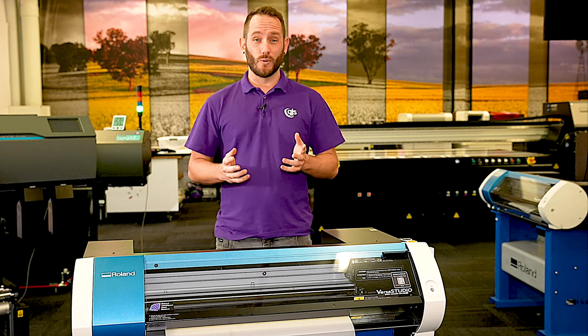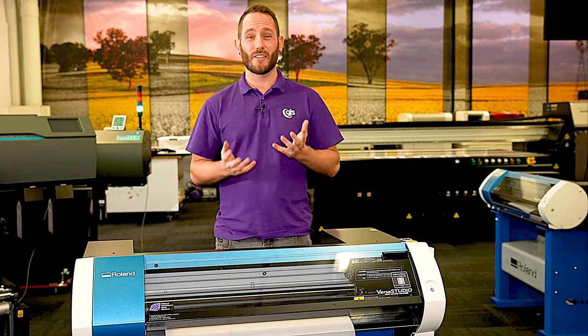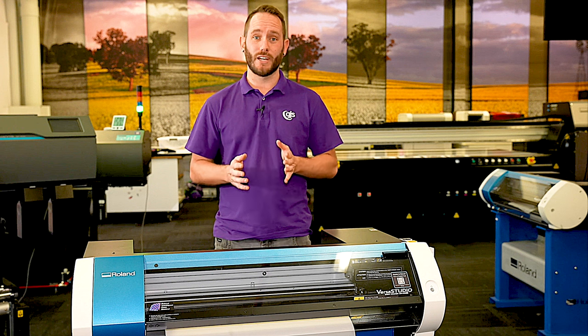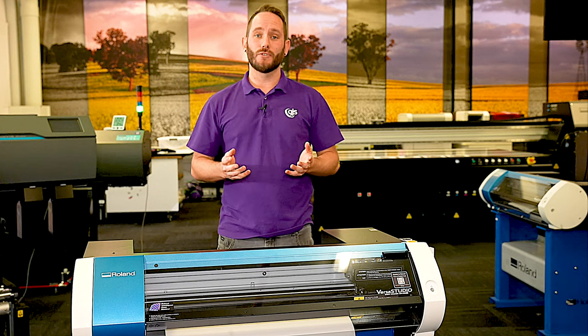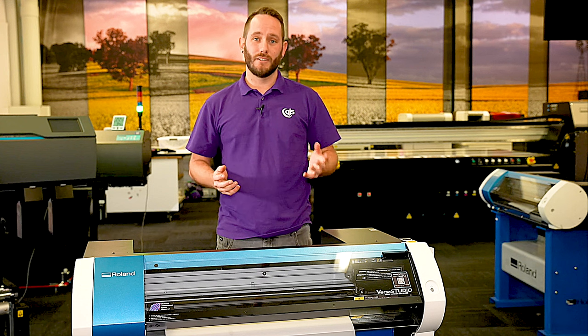To further help with your bottom dollar, the DTF process works out at about a third of the media cost of the traditional heat transfer vinyl. It also broadens the range of substrates you can apply to — you will no longer be limited to just fabrics.